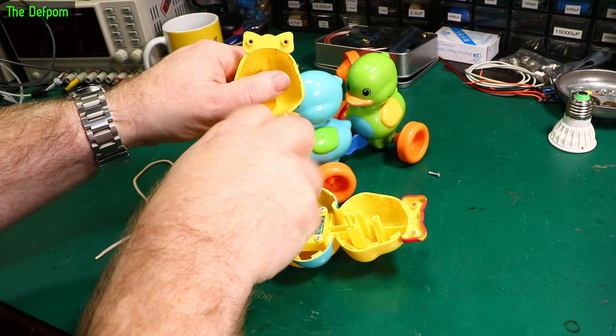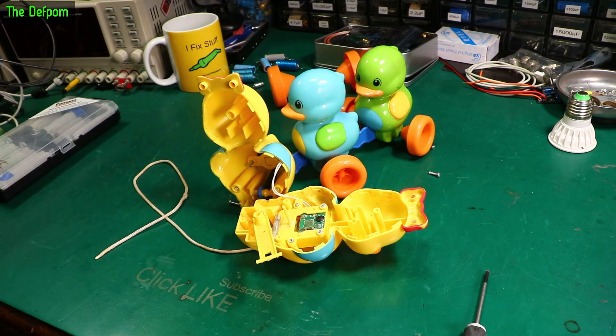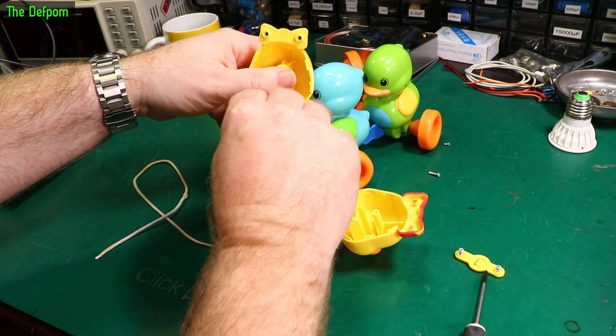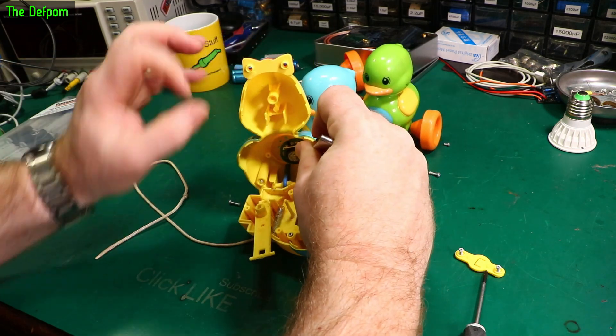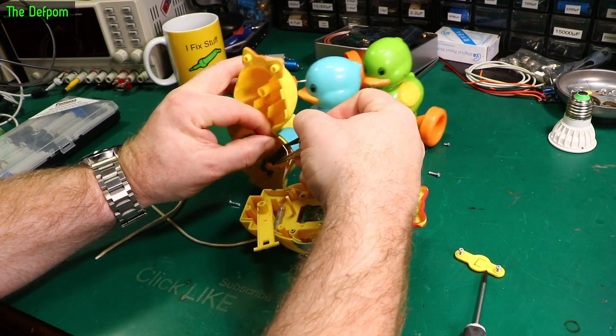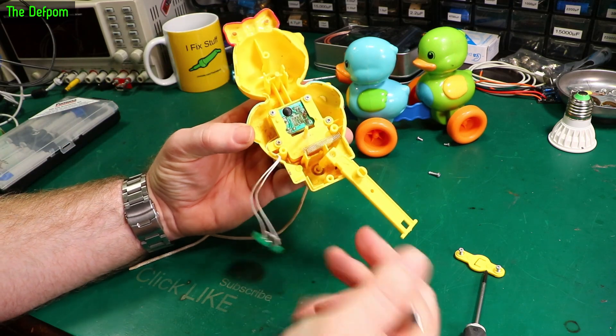Based on the corrosion inside, I'd say it's got wet at some point. There's a speaker — pull the wires out. Those are glued; they've melted the plastic to hold them in place. Let's just force that open. There's a speaker looking a bit rusty.